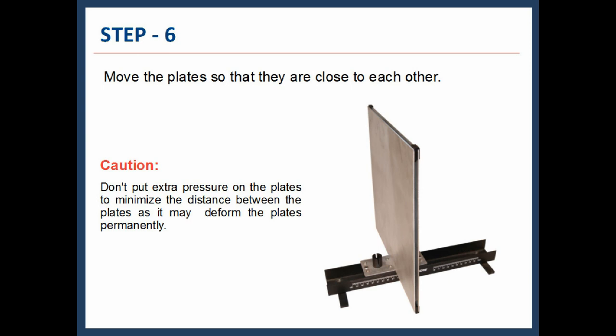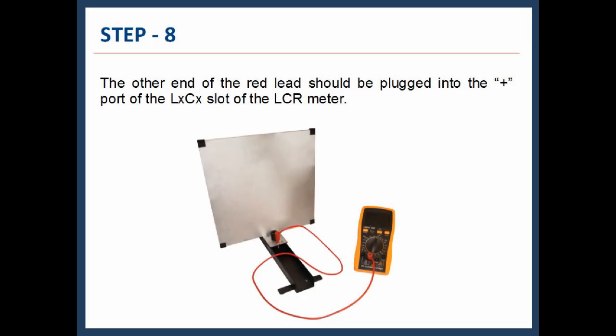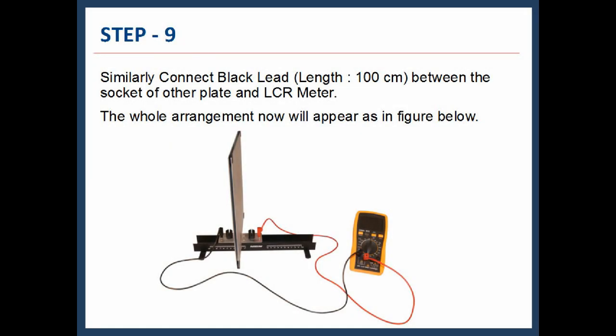Step 6: Move or slide the plates along the capacitor rail toward each other so that they are as close as possible. Do not put extra pressure on the plates to minimize the distance, as it may deform the plates permanently. Step 7: Fix one end of the 100 cm red lead into the socket of one of the plates. Step 8: The other end of the red lead should be plugged into the positive port of the LCR slot of the LCR meter. Step 9: Similarly, connect the 100 cm black lead between the socket of the other plate and the LCR meter. The whole arrangement will now appear like this.